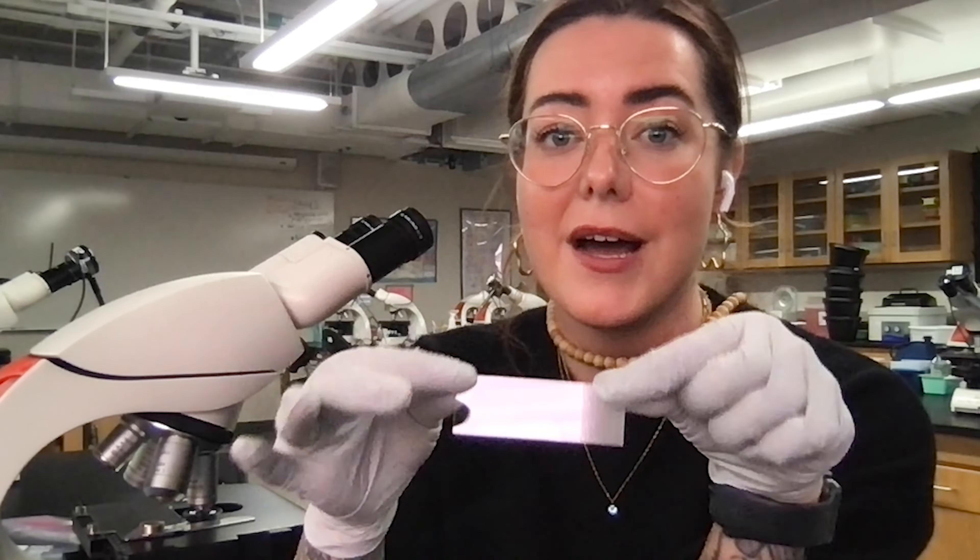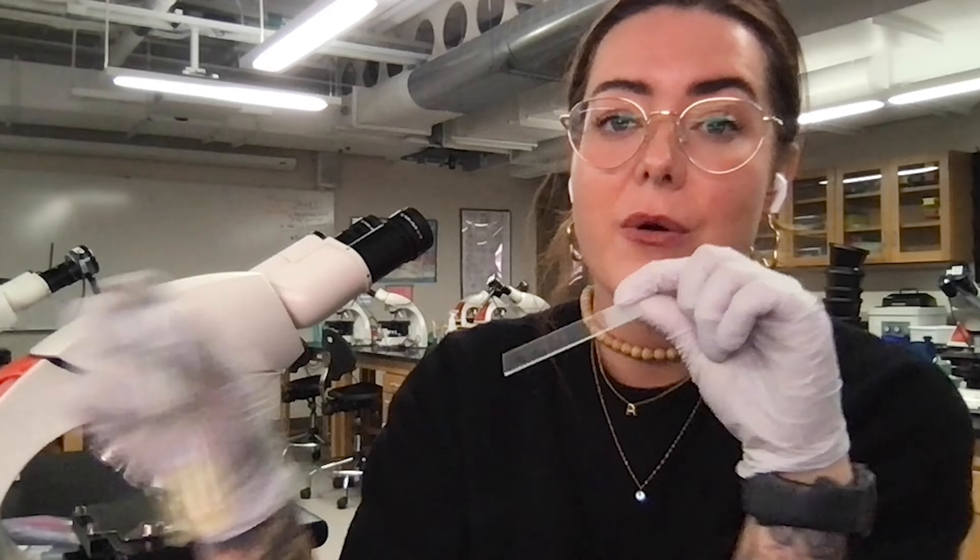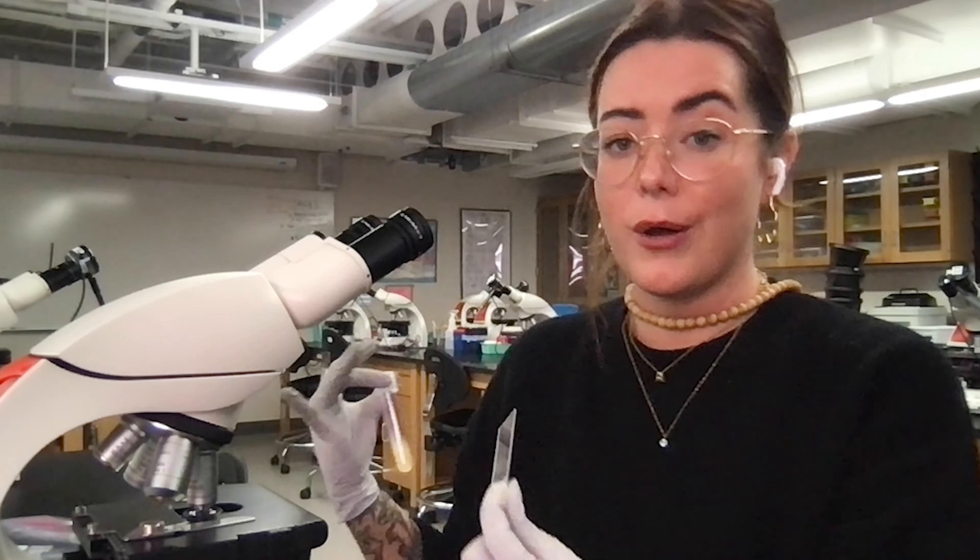Hey there, lab. In this demo, I'm going to show you how to make a wet mount slide with a drop of our cell culture specimen here so that we can get close and personal with it underneath the microscope.